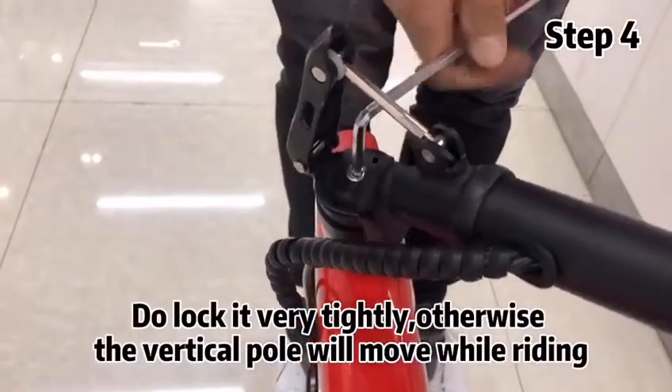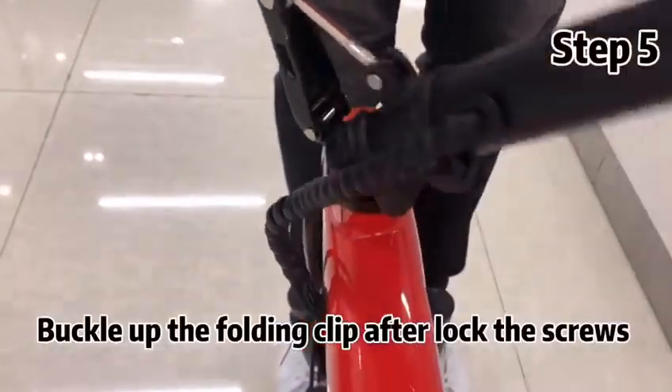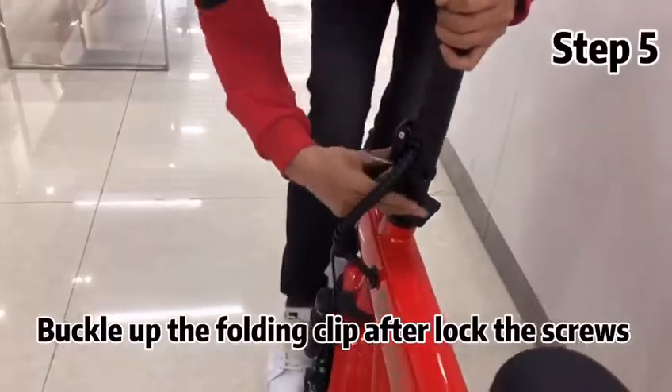Do lock it very tightly, otherwise the vertical power will move while riding. Buckle up the folding clip after locking the screws.